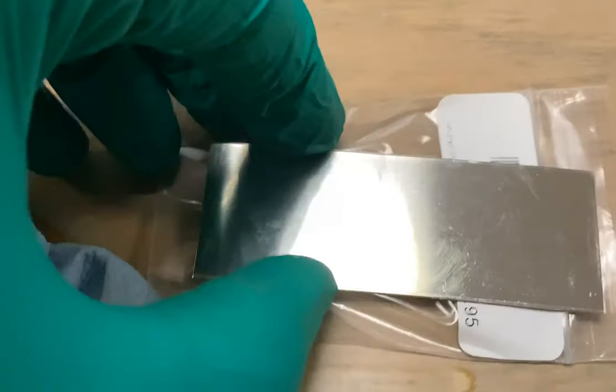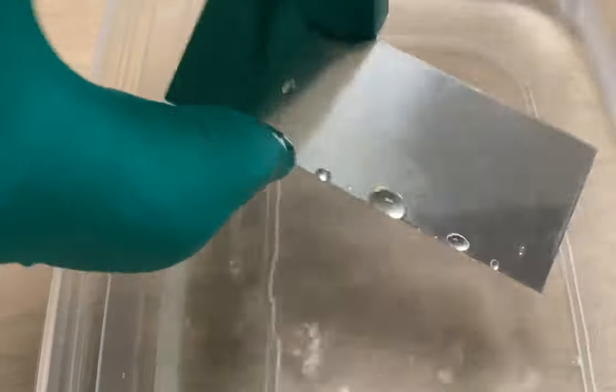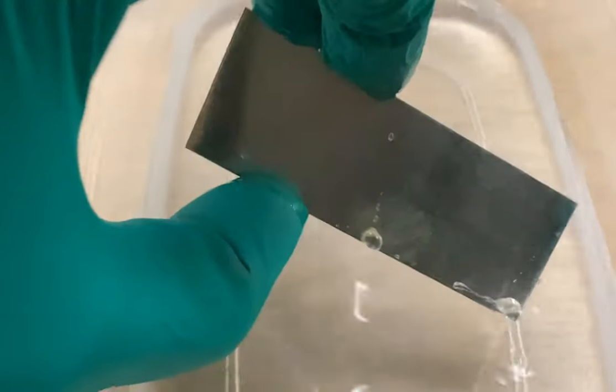This is the Sterling Silver sheet. That's going to get dipped in the water so you can see what the beading looks like before scrubbing. Pretty clear beads. And then we're going to clean both sides again with the Scotch-Brite and some Simple Green.